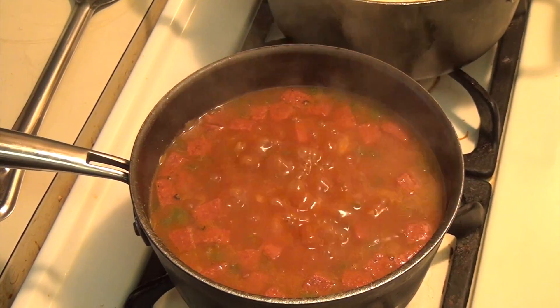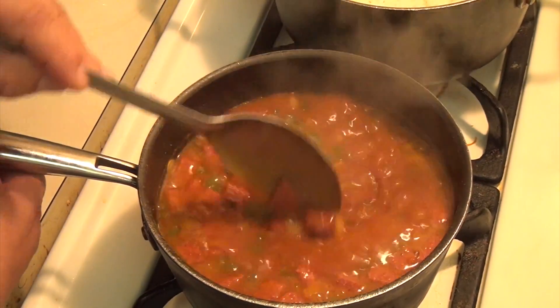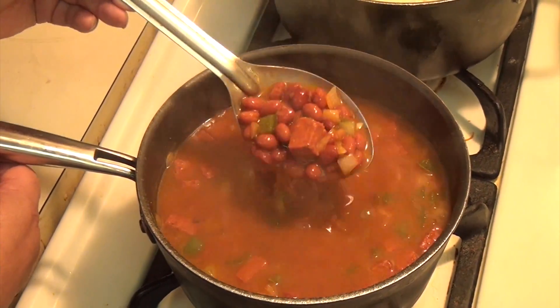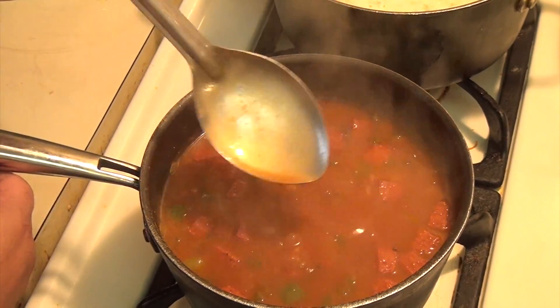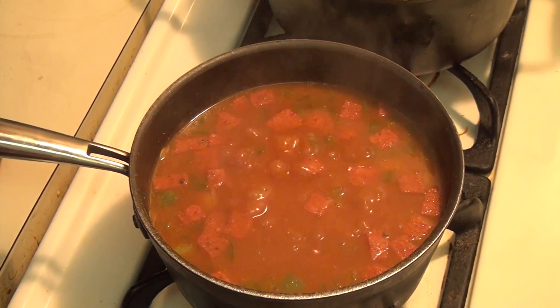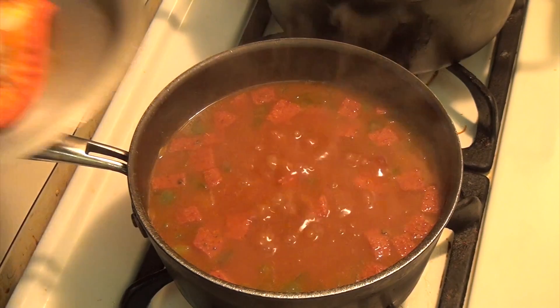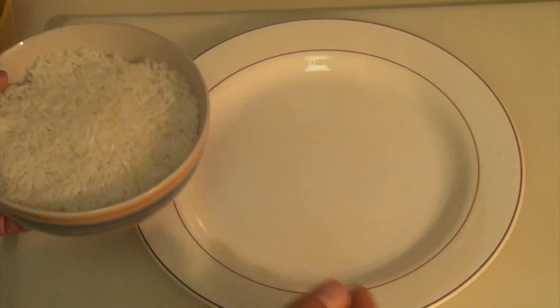It looks beautiful and delicious, and it smells great. It's past 15 minutes already — look how nice this looks. It smells really great here. Let me have a little taste — it looks and tastes delicious. Now the rice is done, the beans are done, and I'm going to serve the food.